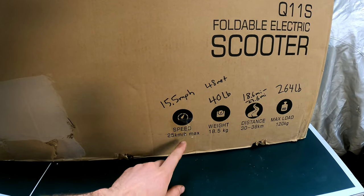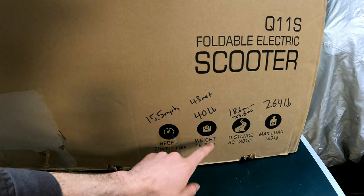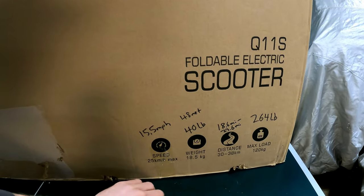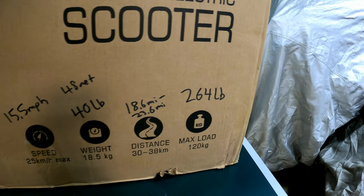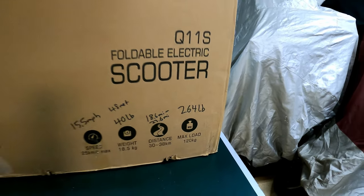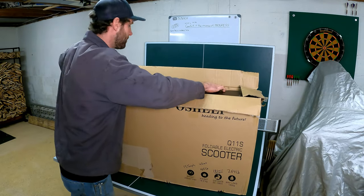They're advertising a max speed of 25 kilometers an hour or 15.5 miles per hour. The weight on this is 40 pounds, or 48 net with the box. The range is 18.6 miles to 23.6 - we'll see about that though. The max load is 264 pounds. It came very well packaged, double boxed. So let's slide on out of here and see what it's all about.